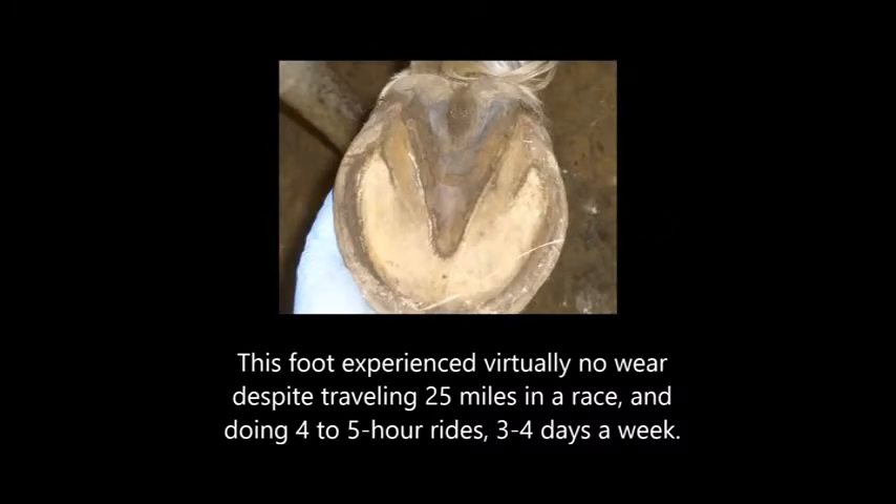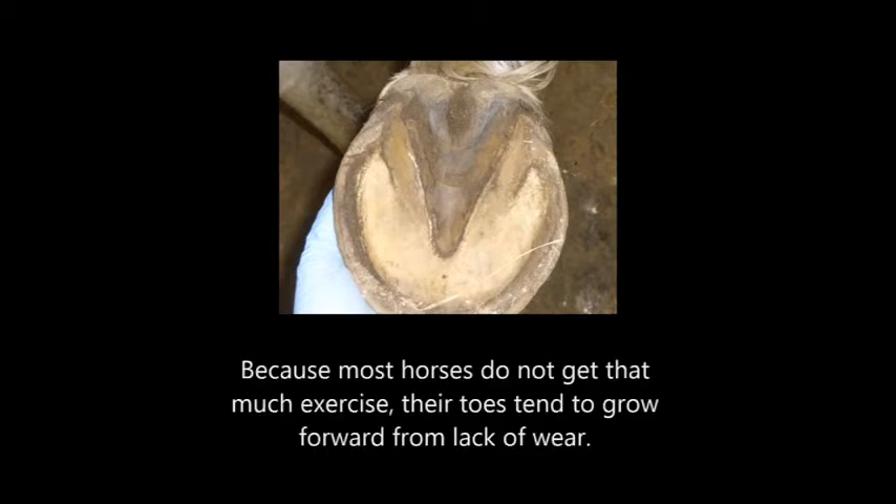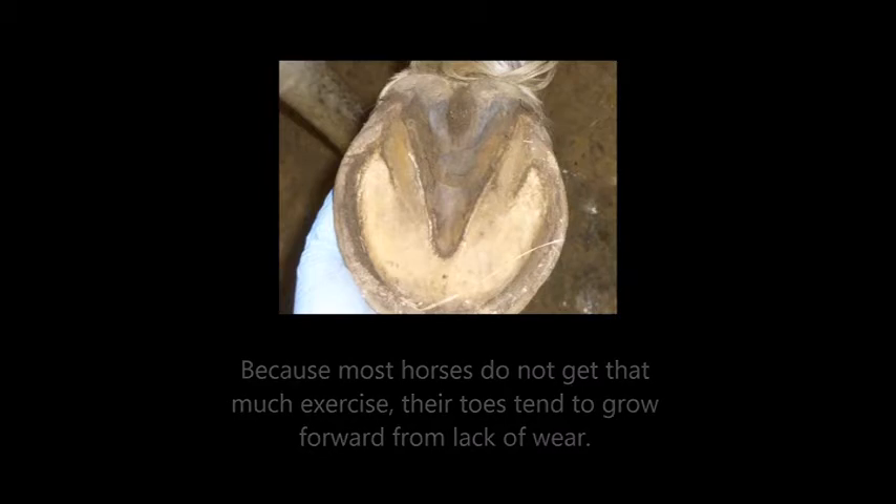Let's take another look at our endurance horse's foot. This foot experienced virtually no wear despite traveling 25 miles in a race and doing four to five hour rides three to four days a week. Because most horses do not get that much exercise, their toes tend to grow forward from lack of wear. Most feet are trimmed too often and too much. The hoof wall should not be trimmed down to sole level — the exception is when the horse is foundered. Remember trimming is just to help the horse remove excess material, not to make the foot look perfect. The hoof must grow healthy and beautiful, not be forced into any specific shape.